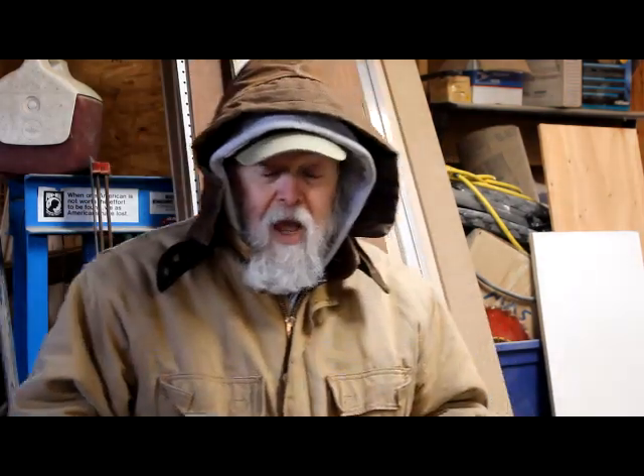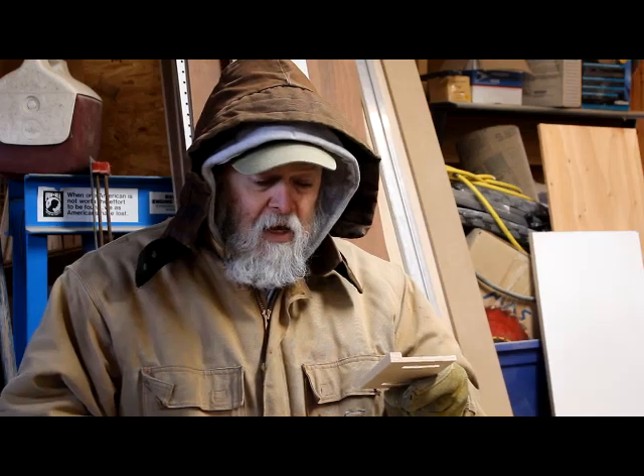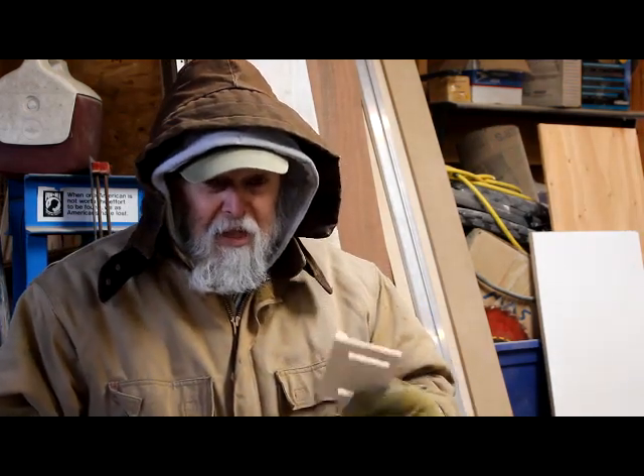I'm freezing my butt off right now. When I put this in the machine I pretty much stayed in the house. Once the machine was set up and running I just came out every now and then to check on it and roll a few seconds of video. But I'm not going to make you sit through the whole thing — it takes about almost an hour to set this up and carve the two pieces out. You're only going to see a few seconds of it, because it's pretty boring watching an X-Carve router cut wood.